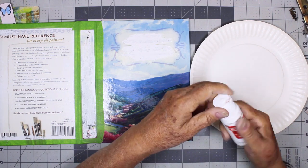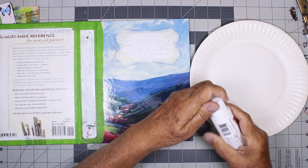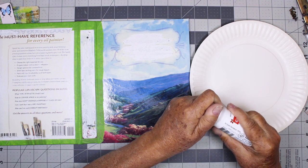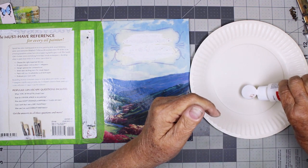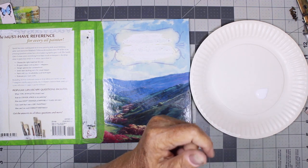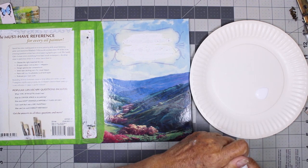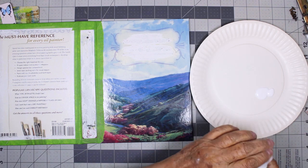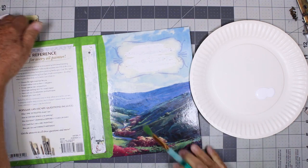I have some CraftSmart white acrylic paint — it's kind of old so I hope it's still working. There we go. And I just have some inexpensive Walmart brushes that I'll use with it.